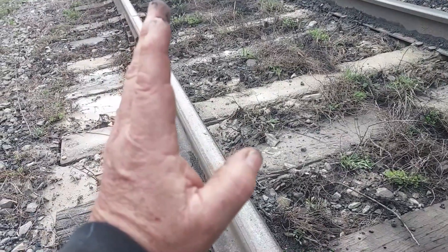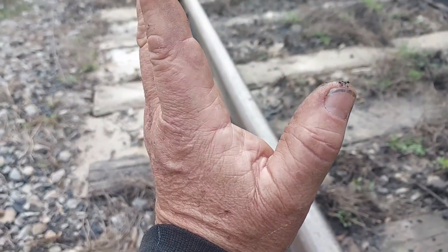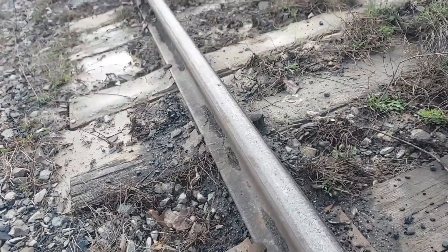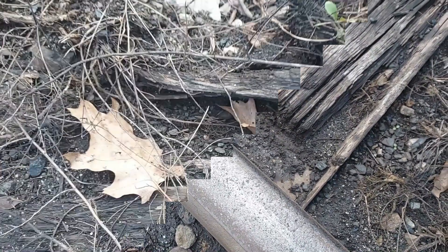If you're especially in a curve, you don't want your rail leaning over this way or leaning too much this way. That's why they measure the rail cant. The plate cut ties are the main culprit for having excess rail cant.